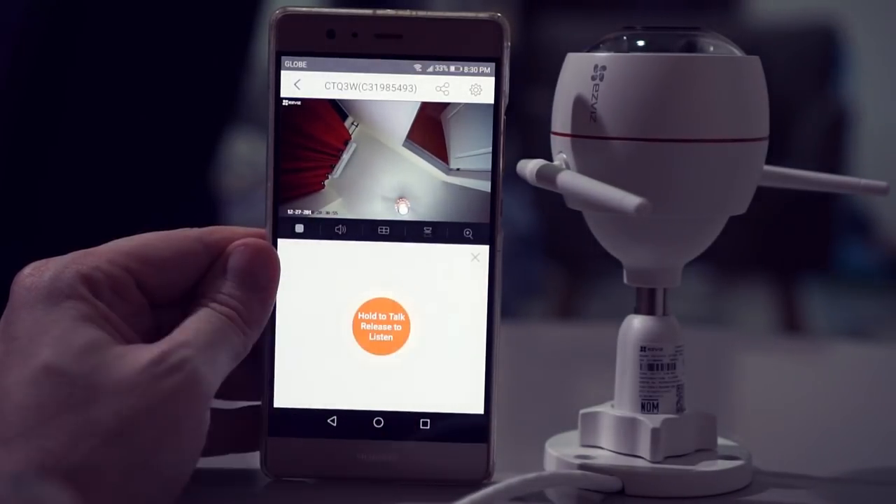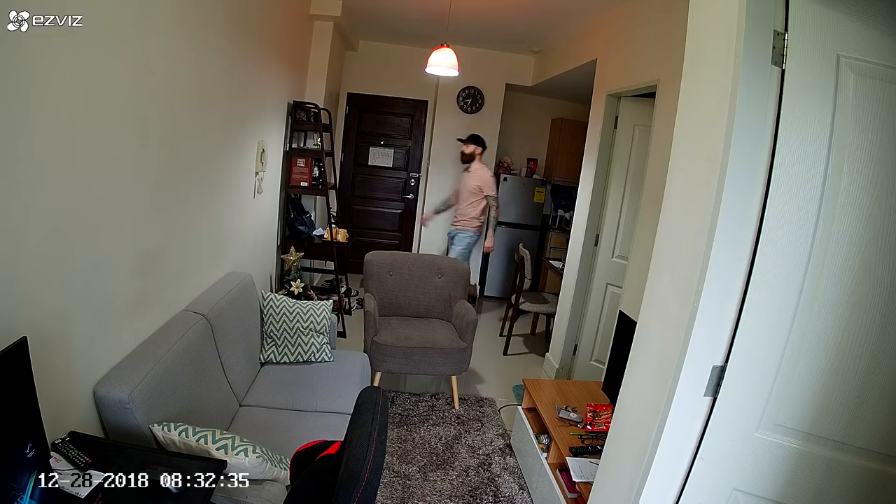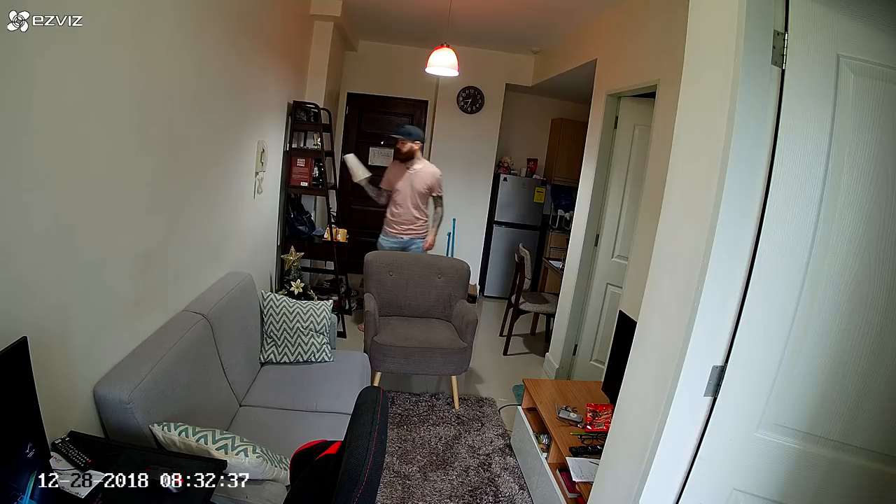Hello. Hello. Here are some short video recordings I did with the camera.